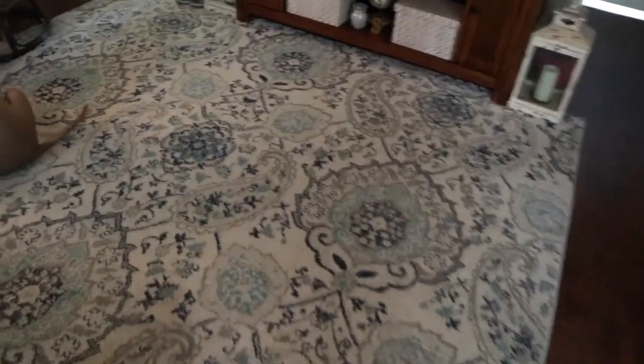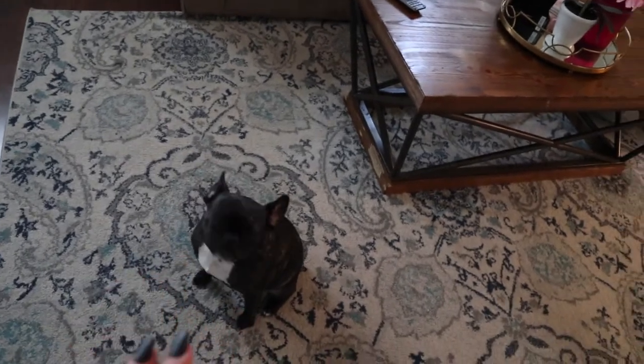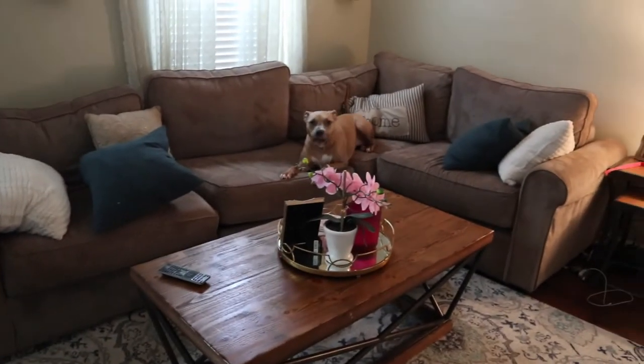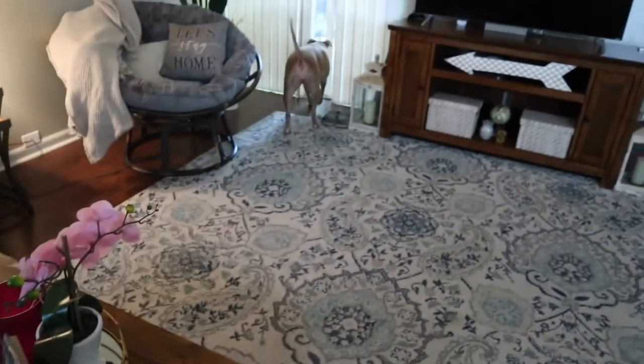No poop, no pee from the dogs while I was out. Some backstory: I put Bailey away in her crate when I leave, and Luna I leave out because she's good — she'll use the puppy pads if she needs to pee since her little bladder is extra small. Bailey can be naughty out of spite, but ever since we moved into this house she hasn't had one accident, so I'm proud of her.